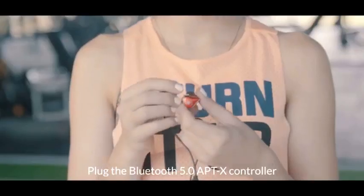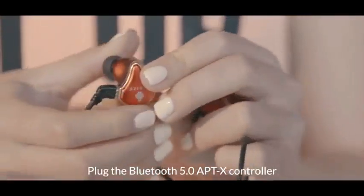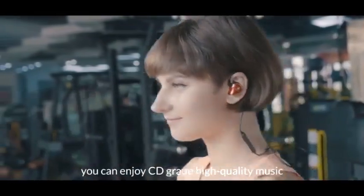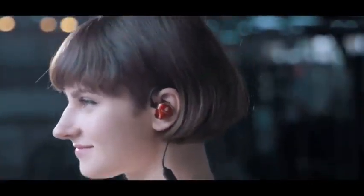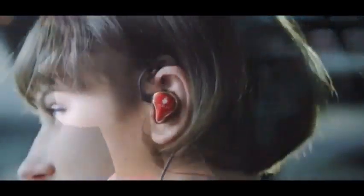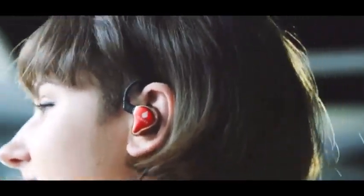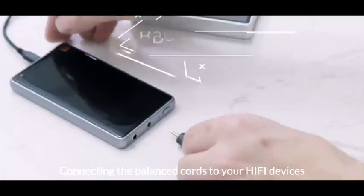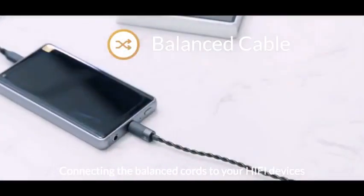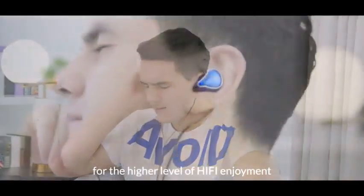Plug in the Bluetooth 5.0 APTX controller and you can enjoy CD-grade high-quality music with 8-hour playtime, and even take calls with it. Portable and enjoyable. Connect the balanced cables to your hi-fi devices for a higher level of hi-fi enjoyment.